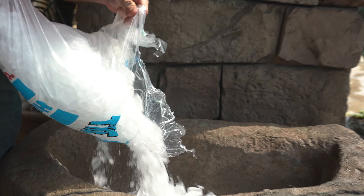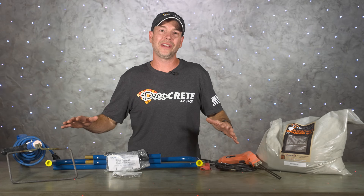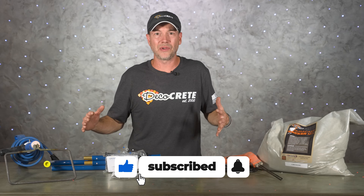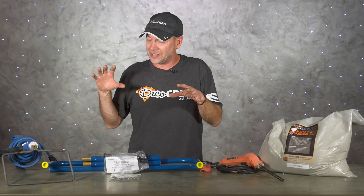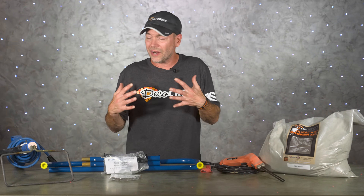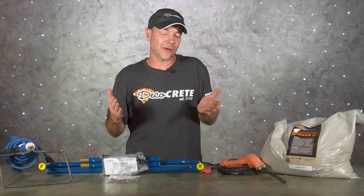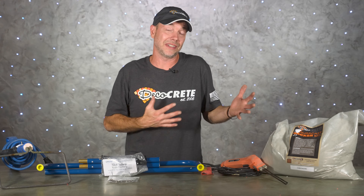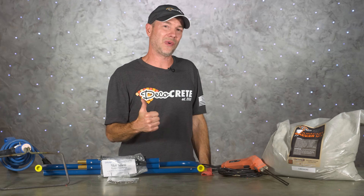That's pretty much it for this week's show. Hopefully this video was helpful in your quest to create the highest quality decorative concrete possible. Thank you so much for taking the time to watch this video and all the other videos on our channel — we can't tell you how much we appreciate your support. Don't forget to hit like and subscribe, leave us a comment, and click that bell icon for notifications so you don't miss any upcoming videos. From all of us here at Deco Crete TV, thanks for watching and we'll see you next time.